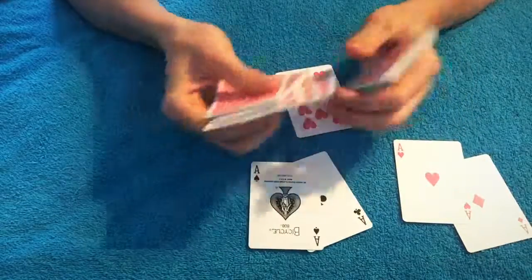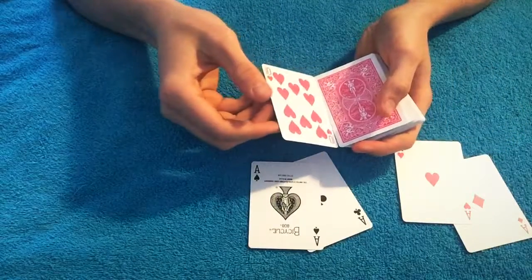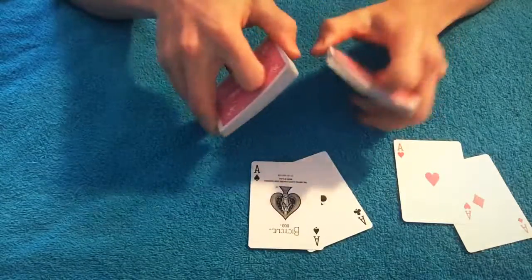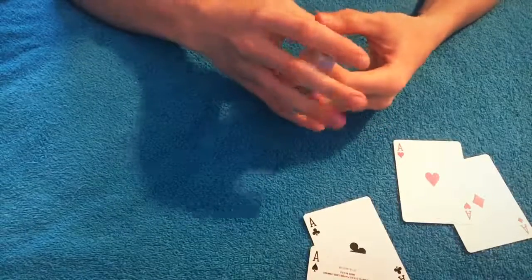Once you do this, they usually think that you had a duplicate card or did something really weird, but in actuality it's a completely normal deck and you just used a little bit of sleight of hand. Hope you liked that trick — don't forget to check back for more.